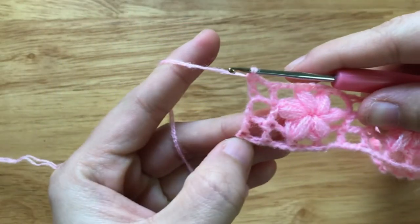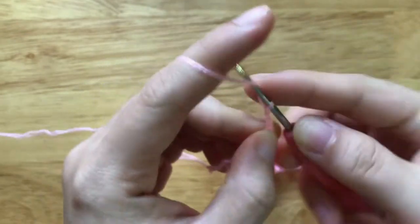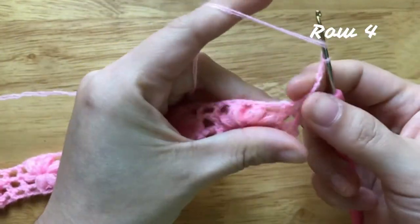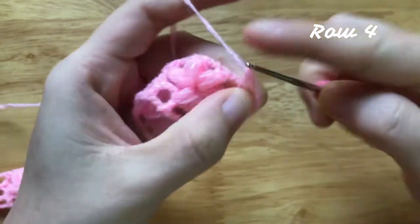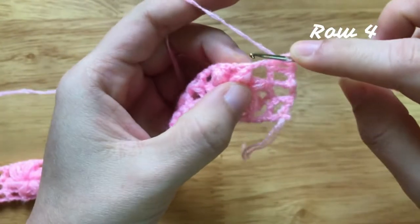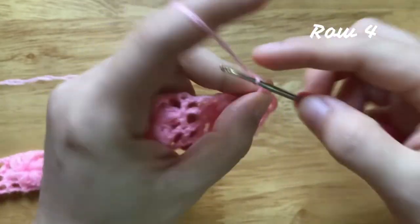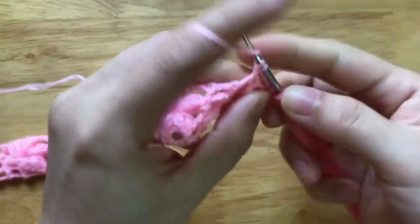To make the 4th row, make a chain of 5, turn your work, skip the first 2 chains, make a double crochet to the next double crochet. Chain 2, skip 2 chains, make a double crochet to the next double crochet. Chain 2, skip 2 chains, make a double crochet to the next double crochet.